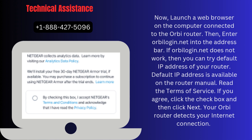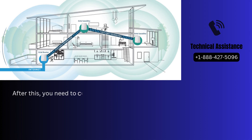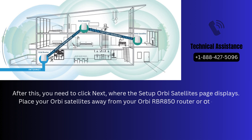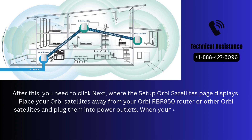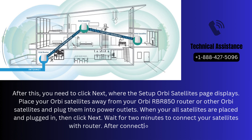Your Orbi router detects your internet connection. After this, you need to click Next, where the Setup Orbi Satellites page displays. Place your Orbi satellites away from your Orbi RBR850 router or other Orbi satellites and plug them into power outlets. When all satellites are placed and plugged in, click Next. Wait 2 minutes to connect your satellites with the router. After connection, click Next.